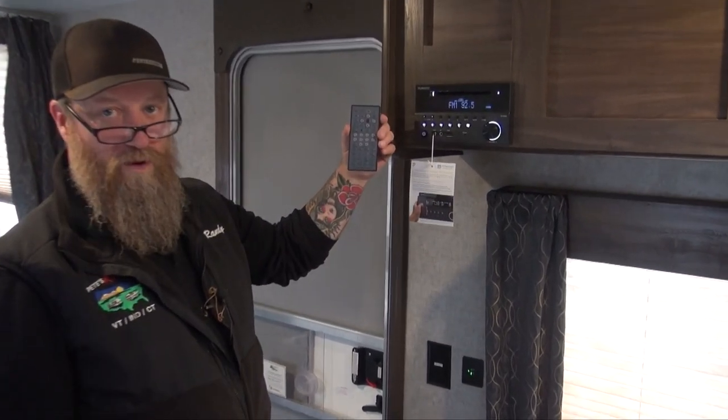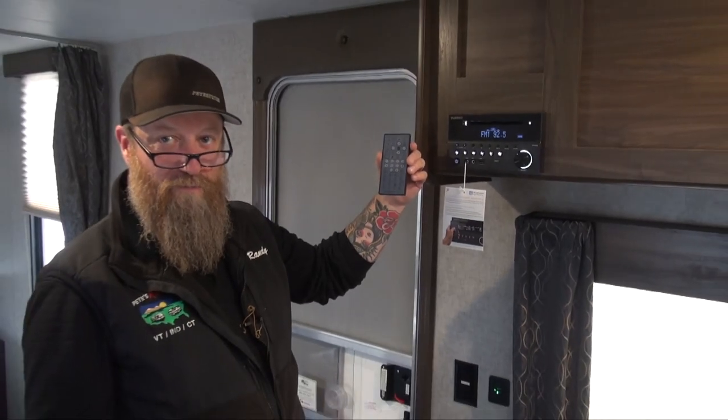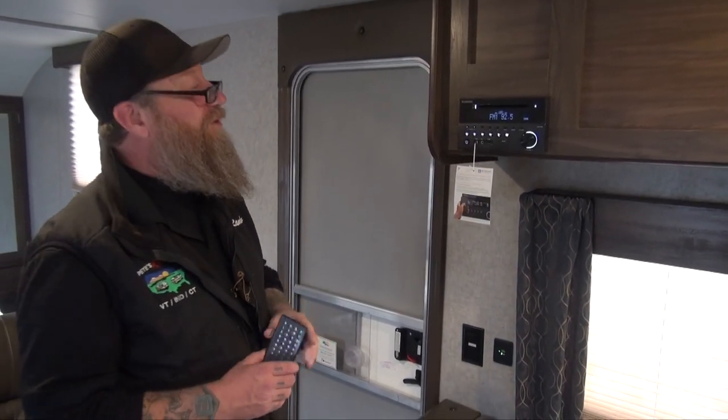It also comes with this handy little remote that's going to help you if you're anything like me and like to change everything from the couch. So there's a remote for you as well.